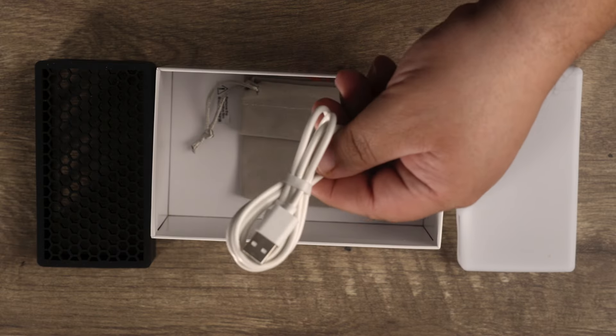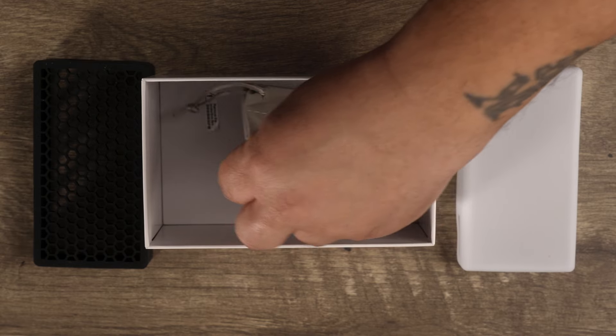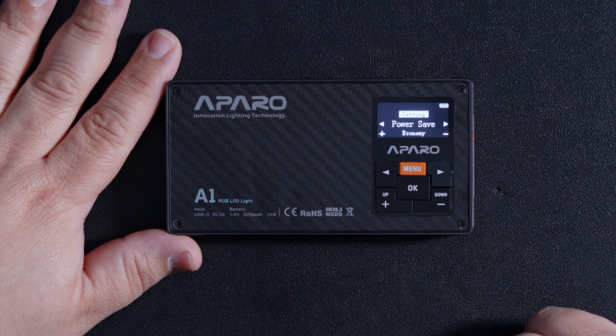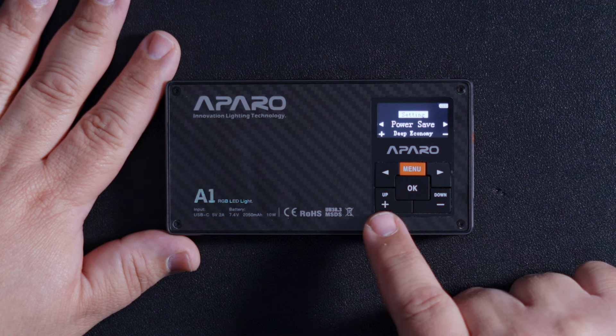It comes in this nice box. Also included is a USB charging cable, one diffuser, one honeycomb grid, a bracket, and a storage bag. Now let's get the specs out of the way. This is a small but powerful 10-watt light, and the Kelvin range on this goes from 2000 all the way to 20,000 — you don't see too many of those. It has different battery life modes: at 5600K at 100%, you get 120 minutes in normal mode, 150 in economy, 210 in super economy, and 350 in deep economy.